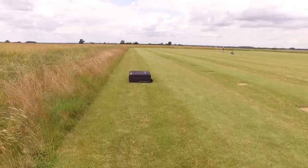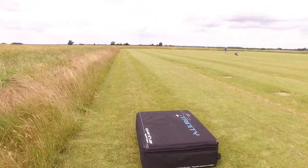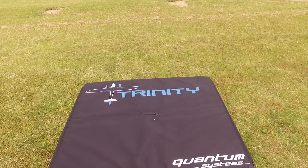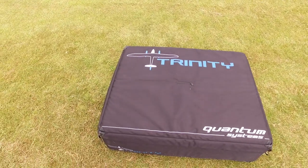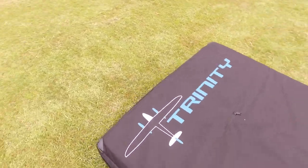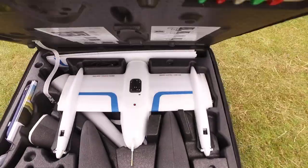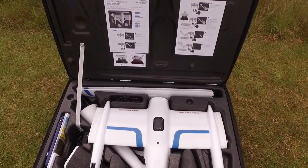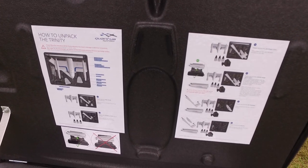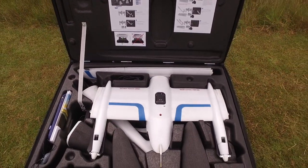Right, today in a box, what have we got? We have in a rather big box, rather nice — this is the Trinity Quantum, so this is the Trinity F9. It is huge. So inside we have the Trinity, we have the how-tos, and then we have all the good stuff.